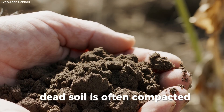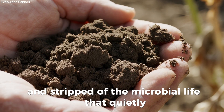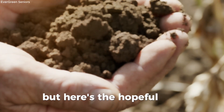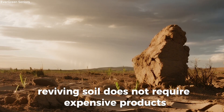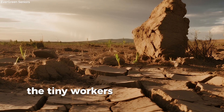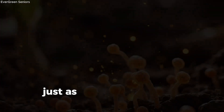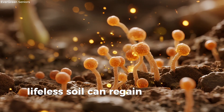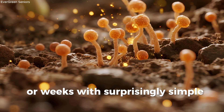Dead soil is often compacted, starved of organic matter, and stripped of the microbial life that quietly sustains everything we plant. But here's the hopeful truth: reviving soil does not require expensive products or back-breaking labor. In fact, microbes — the tiny workers that bring soil to life — respond quickly when we offer them the right ingredients. Just as our bodies find new energy after a good meal, lifeless soil can regain vitality in a matter of days or weeks, with surprisingly simple steps.